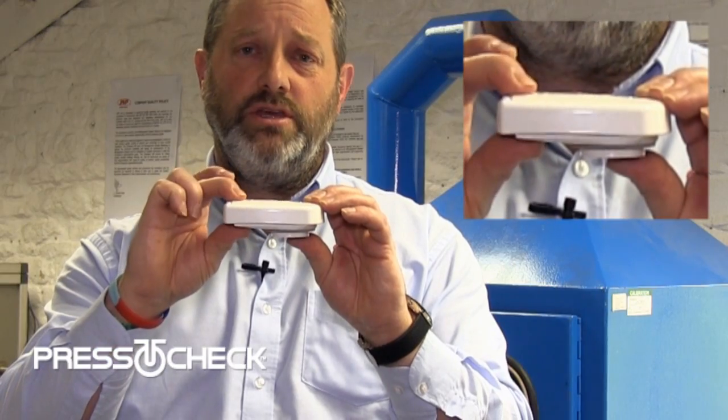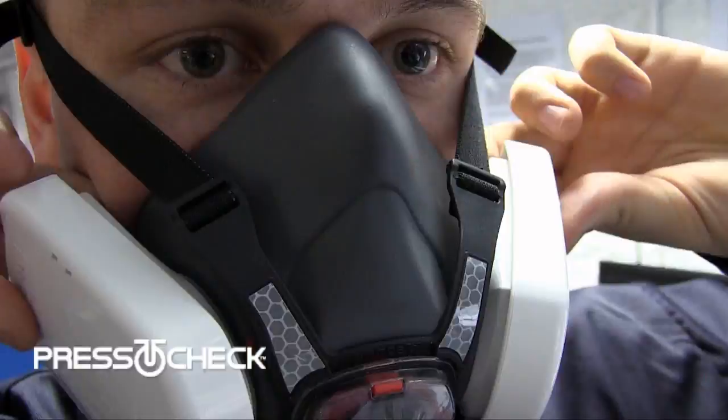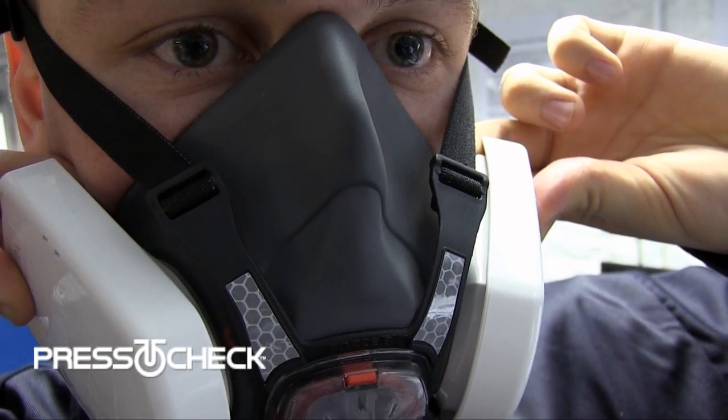What we've done with the press to check filters is make a very simple adaptation to the design to make sure that you can check your mask is working properly every time. To do that, we've allowed the filter to pivot at one end so that as you press it together, you're actually sealing that filter.